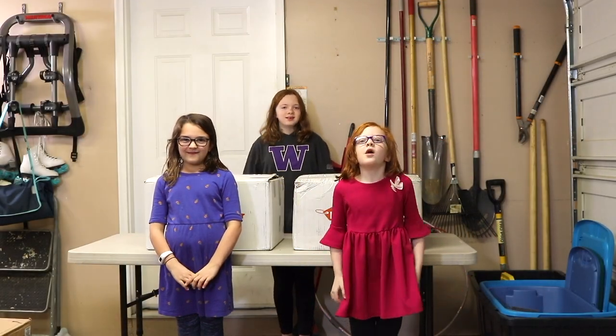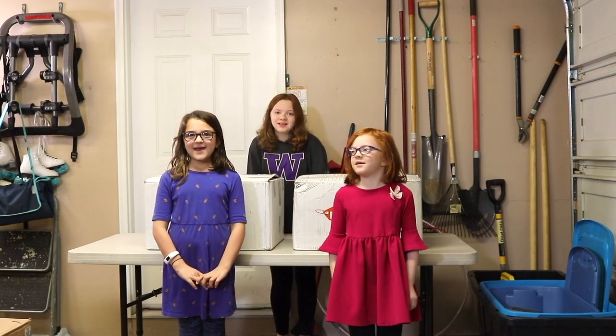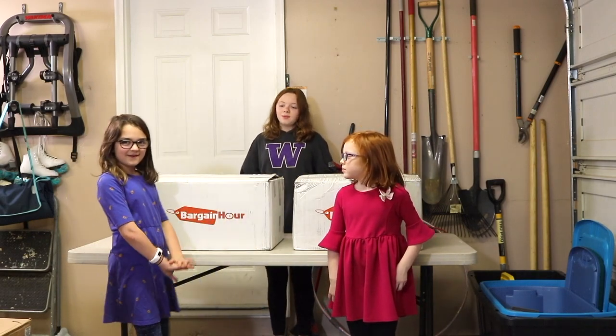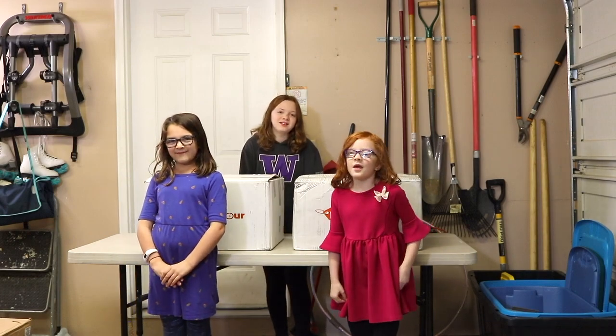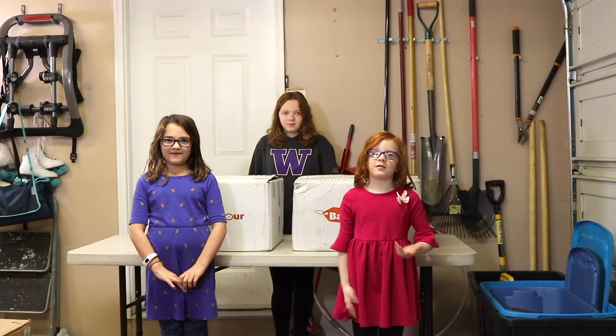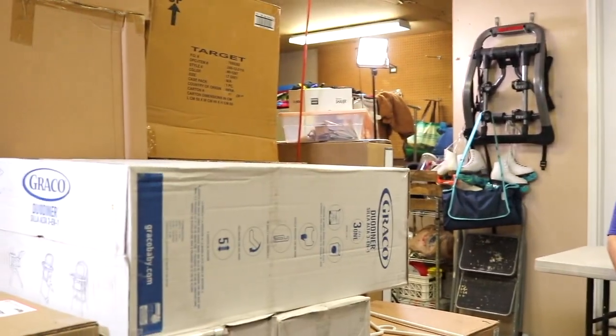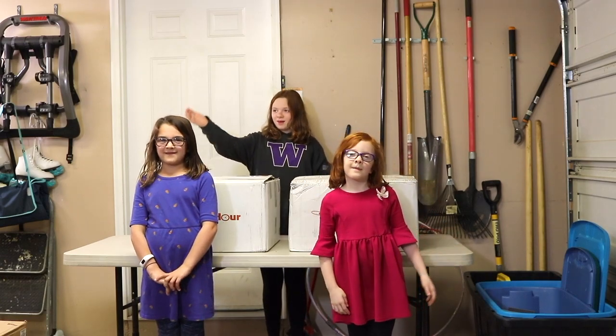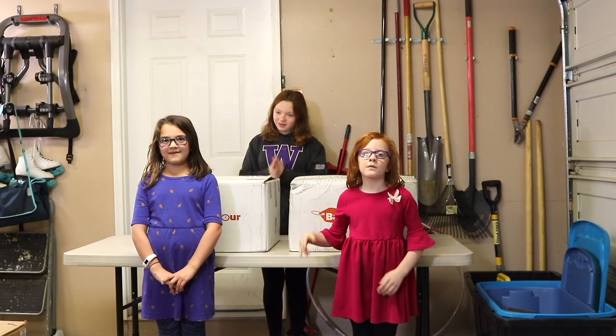Hi guys and welcome back to our family's flipping adventure. Today we have two electronic boxes from Bargain Hour. I'm glad we finally have Bargain Hour boxes because there wasn't any profit in the other boxes. We're in a new filming space because our last two pallets are taking up all the room and the merchandise has been really hard to move.